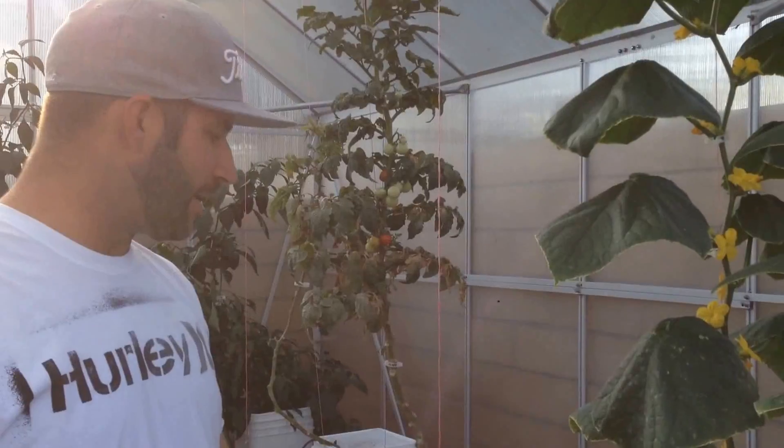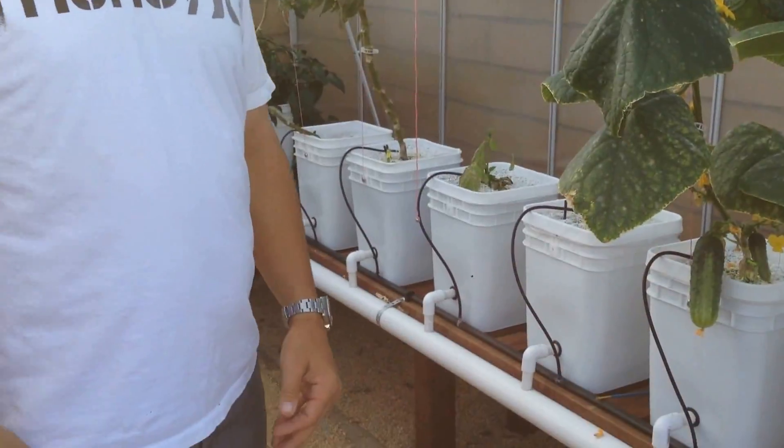Hey guys, this is an update video for my Harbor Freight greenhouse with my Dutch Bucket hydroponic system in it. A lot of people were asking for some updates and questions regarding my greenhouse, so it's not going to look as impressive as it did in the first video. The amount of growth I was getting in here was so overwhelming, especially with the cucumbers, that I actually ended up having to pull them all out after we harvested them and clean up that whole side, then lower the tables down by about 2.5 to 3 feet.